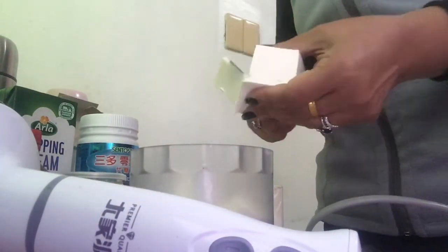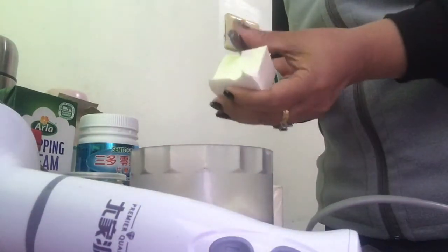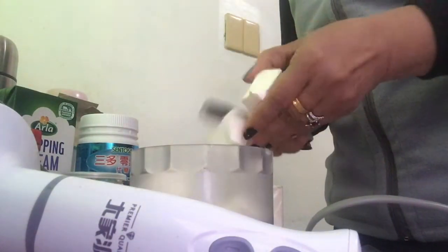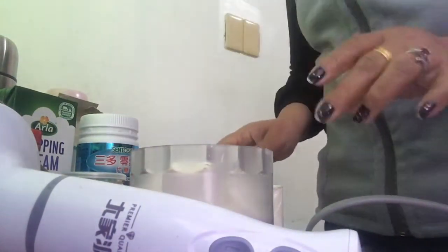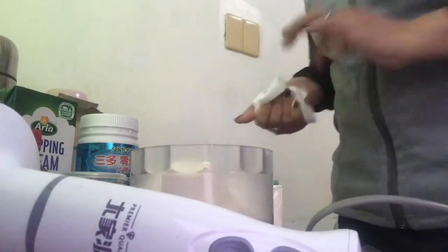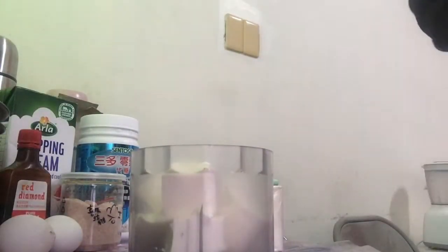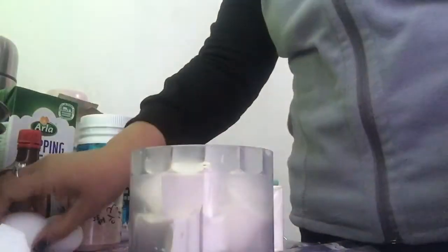It's very easy. Just put everything in the food processor and mix together. We'll add the cream cheese. And since we're going to bake it, we can add one egg.